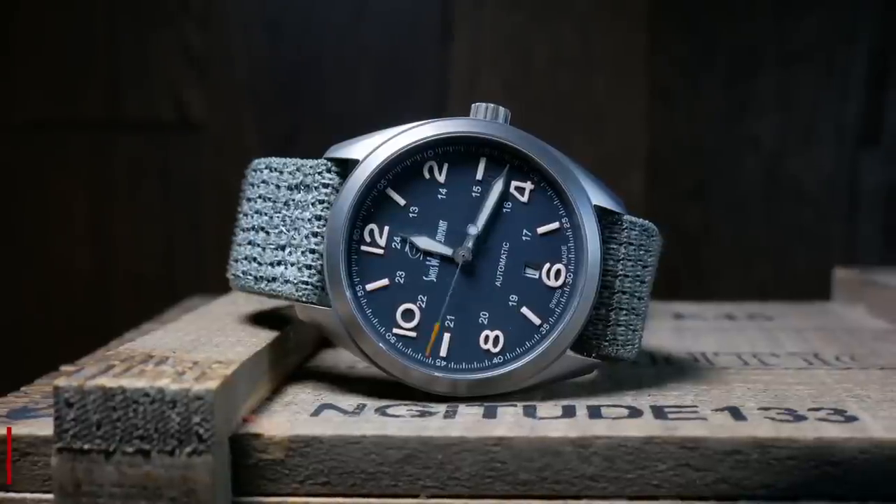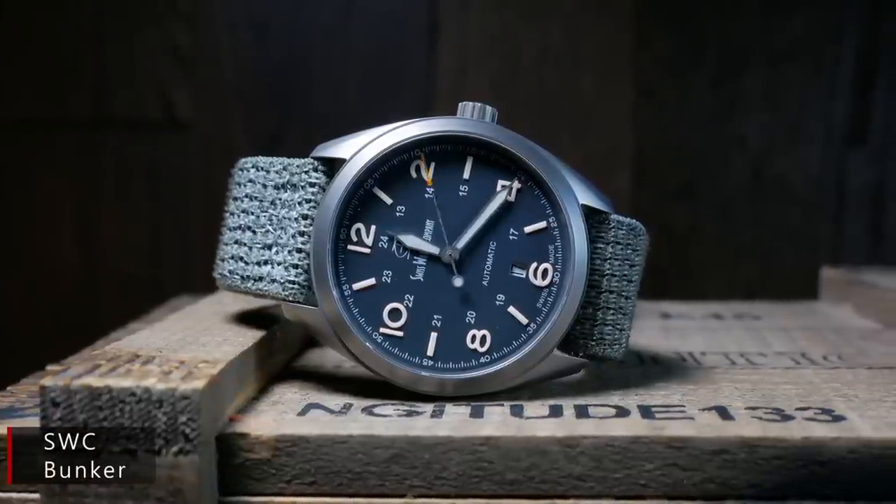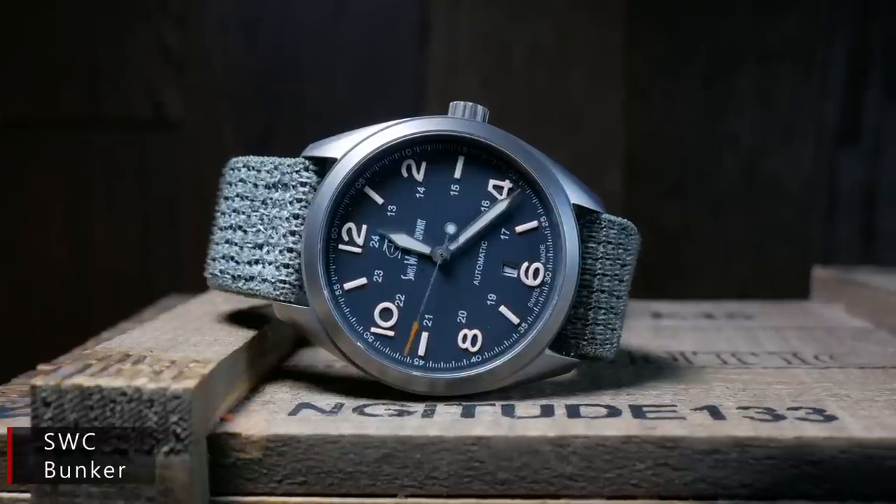About a year ago, I got a chance to see one of the best field watches currently available, with the Swiss watch company's Bunker. This is a watch that I've mentioned a few times since that review, because I think it's a watch a lot of people should know about.